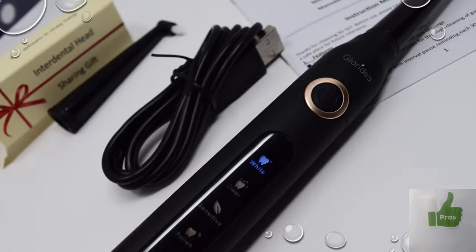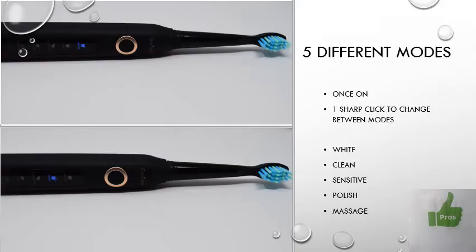It has five different modes and each lasts for two minutes, which is the recommended brushing time dentists usually recommend. Every 30 seconds the toothbrush will pause — similar to my Oral-B — to let you know you need to change the area you're brushing. The selected mode gets highlighted in blue. To change modes, you turn the toothbrush on and then do a quick sharp click — don't hold it pressed, just a sharp click — and it changes from one mode to the other. Worth knowing: this toothbrush vibrates rather than rotating, which is the main difference from the Oral-B besides the price point.